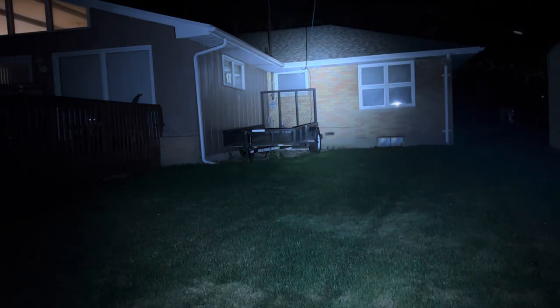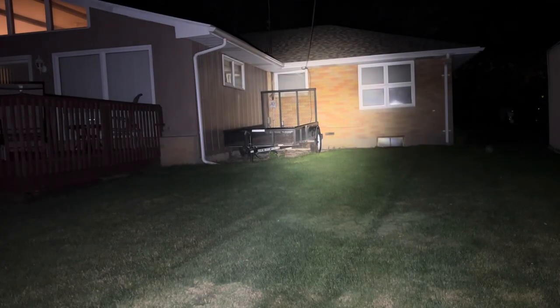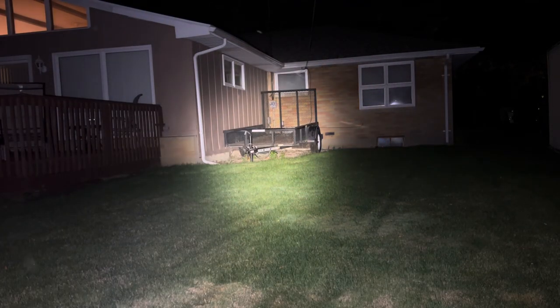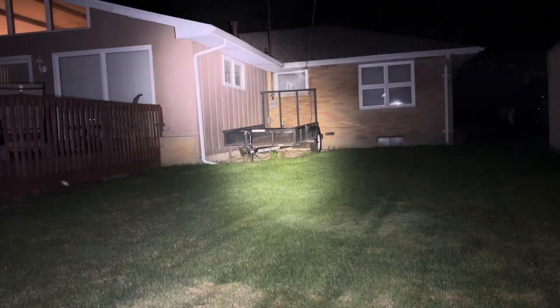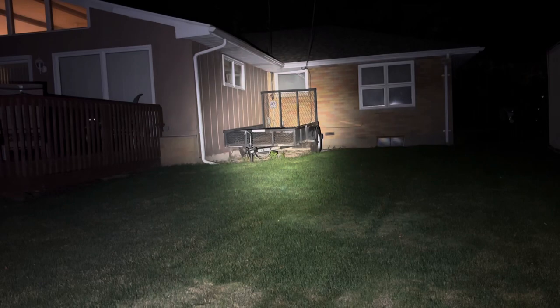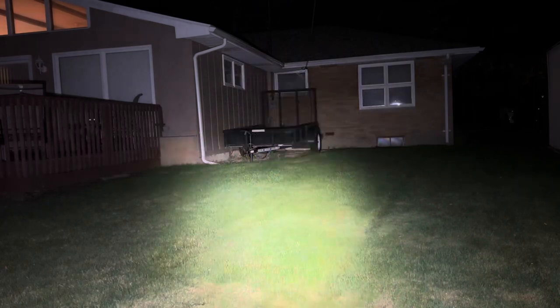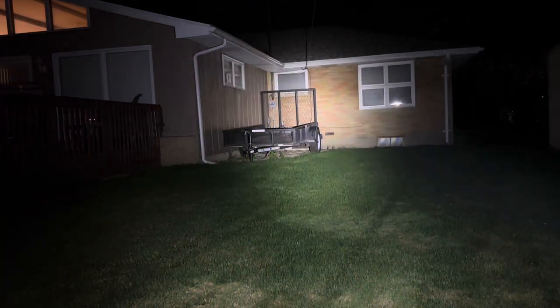One last area — about 50 feet away from this corner. Trying the Lumentech first: it lights that up pretty well. Switching to the Phoenix for comparison, and back to Lumentech. You can see the difference in beam character between the two lights at this distance.